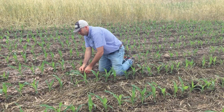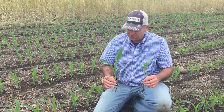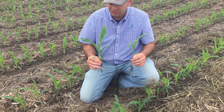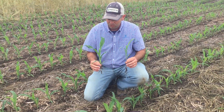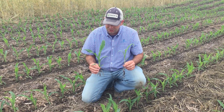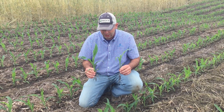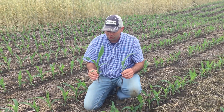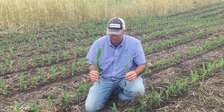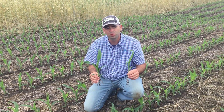Another observation we've made early season is when you actually just look at the plants themselves. This plant is from where we terminated early April, and this plant is from where we planted green. You can see some pretty big differences in terms of stalk diameter, plant size, and also where it's at in terms of growth stages. This plant's at V4 where this one's lagging behind, closer to V2 pushing V3.